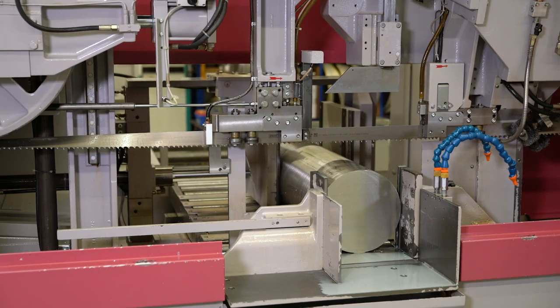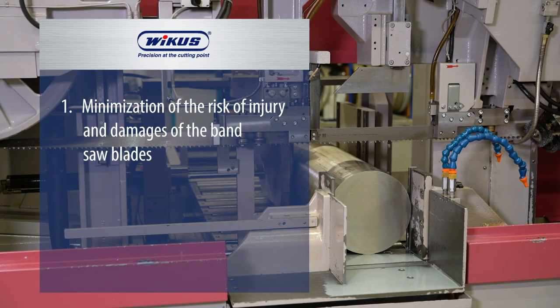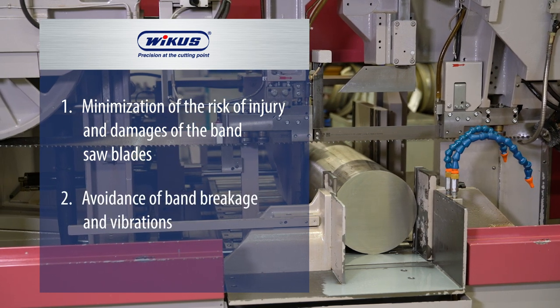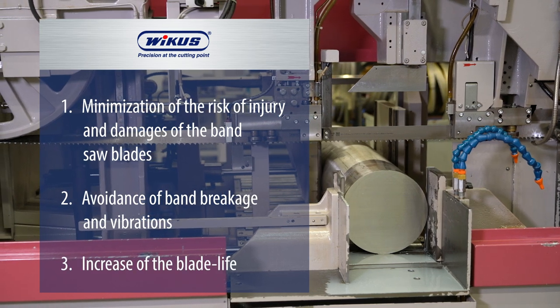Your advantages are summarized as follows: minimizing the risk of personal injury and damage to the blade, avoidance of bandsaw blade breakage and vibration, and increasing the lifespan of the blade. This was our tech tip for inserting a bandsaw blade into a machine saw. You will find further tech tips on our Wikus YouTube channel.